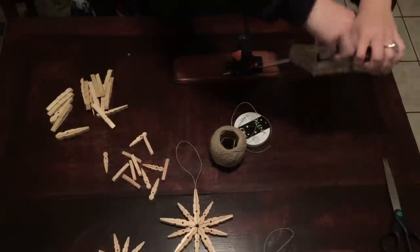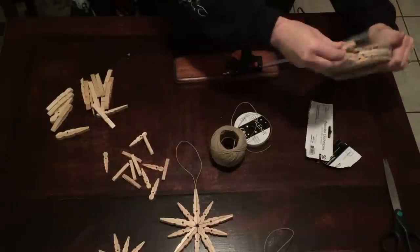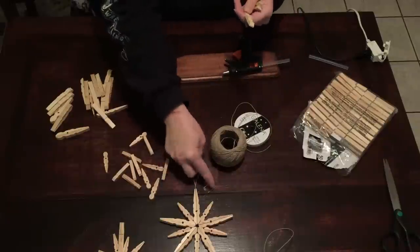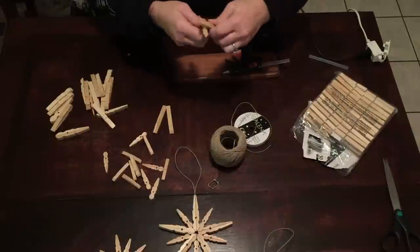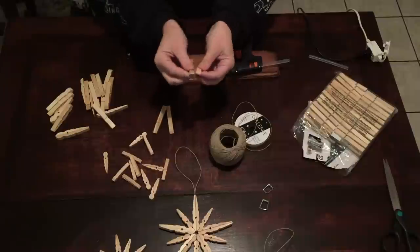When you first get them out, you're going to rip open your pack of clothespins, and this is how we're going to start. We're going to pop them all apart. You're going to end up with these little tiny silver bracket pieces — the springs. We'll figure out a craft to do with those later. Pop them apart and you'll end up with a big old pile of these, like so.